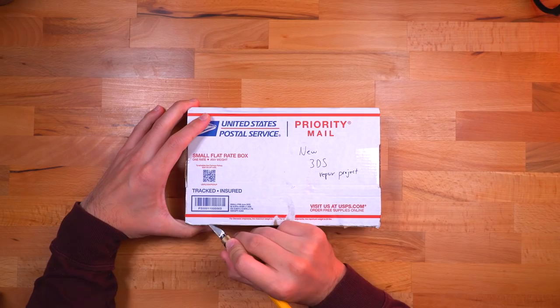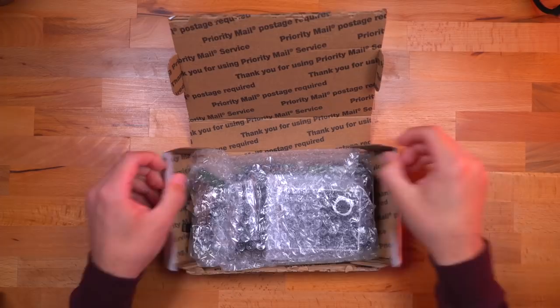This next one is a New 3DS repair project. This was actually sent to the channel by a really cool guy named Johnny from West Virginia, from Johnny and his daughter. They reached out and asked if they could send it, and I really do think this is going to make for a very cool video. I did open it but resealed it so it looks like I'm unboxing it. What this is, just like it says on top — this is a 3DS.